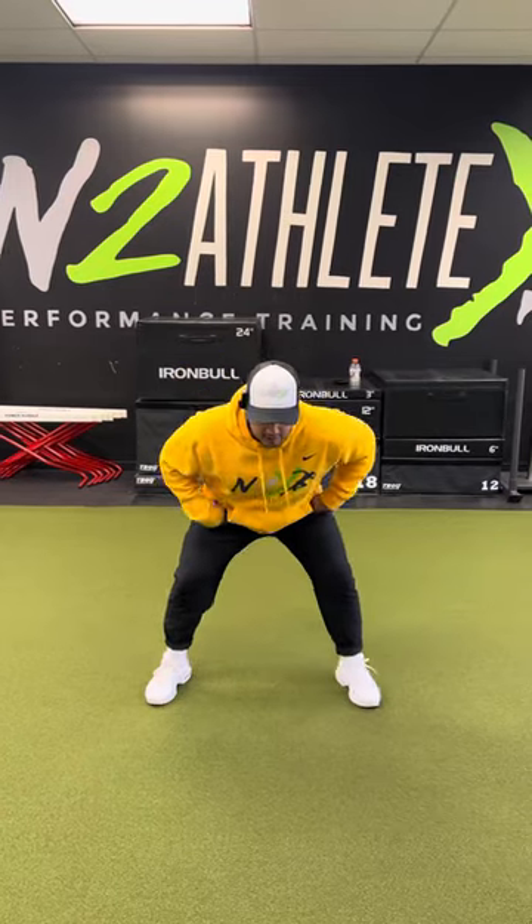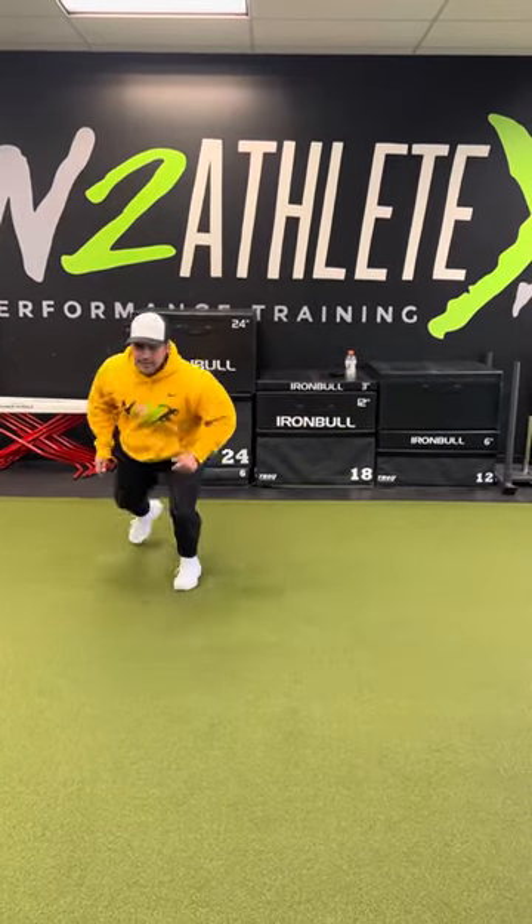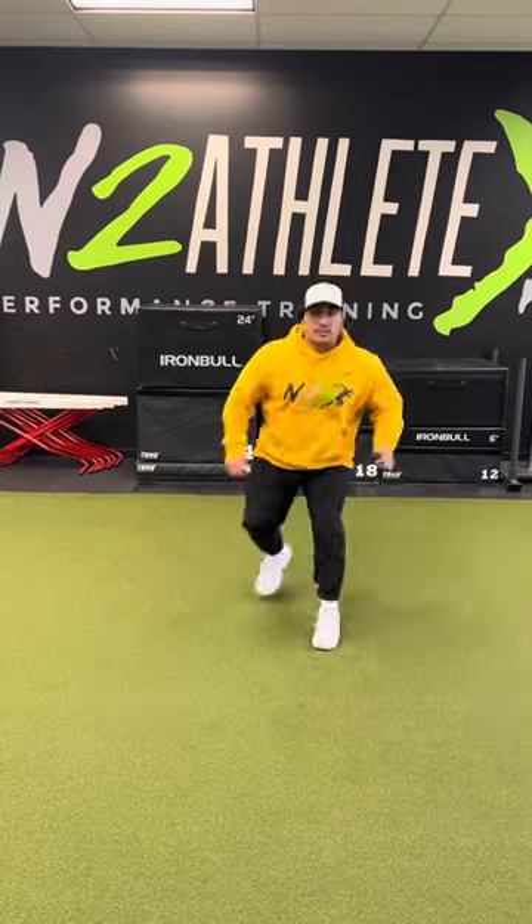Level five — I'm putting it all together with the crossover, and then I'm going to come right back into my starting position. And that's your hip turn circuit.